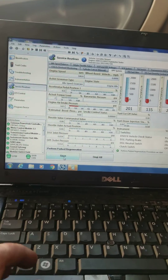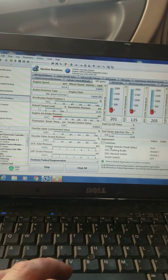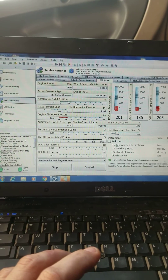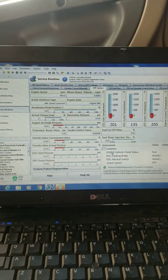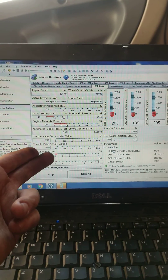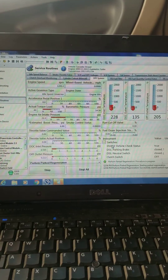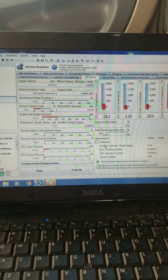Let's go ahead and start it. We're going to click the start regen. It's going to ask me a couple questions. You might hear the engine rev up — you'll be able to watch my RPMs here revving up. My intake throttle valve is commanding. What this is doing is going to heat up the truck faster.